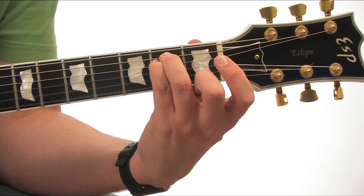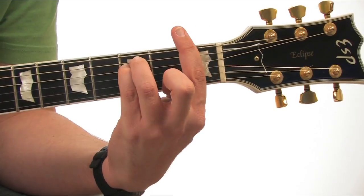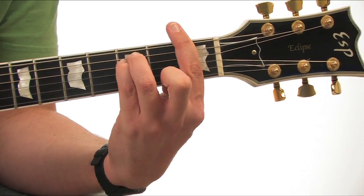Repeat this process with an E minor chord to get an F minor bar chord. This is the minor chord shape.